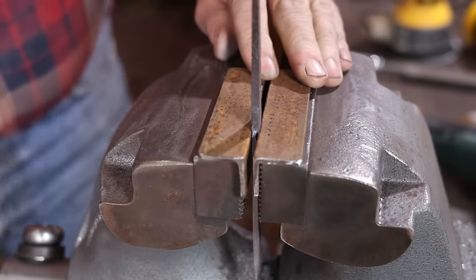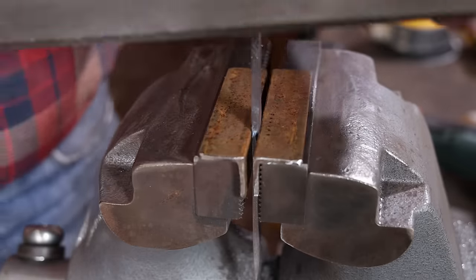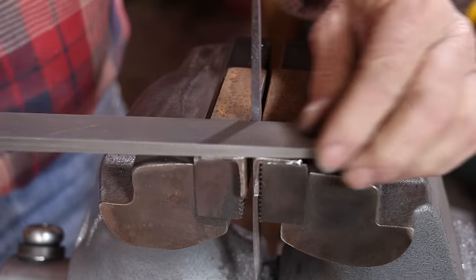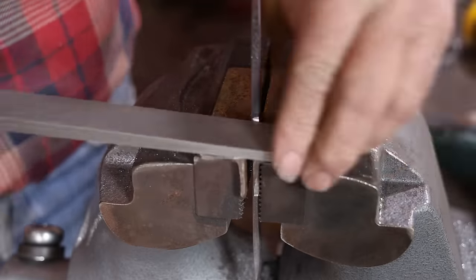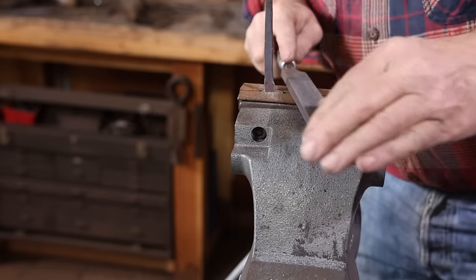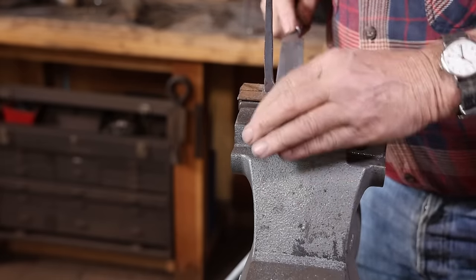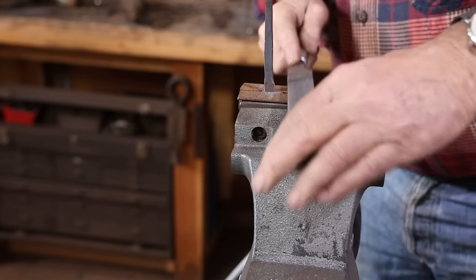I do need to do just a little bit of filing on this to clean up the shoulders so the guard has something to set up against. I leave the filing contact with the work on the backstroke, but I only apply downward pressure on the front stroke. This doesn't seem to wear out your files any faster and I think it improves efficiency and accuracy. But if you want to lift the file every stroke, go right ahead.